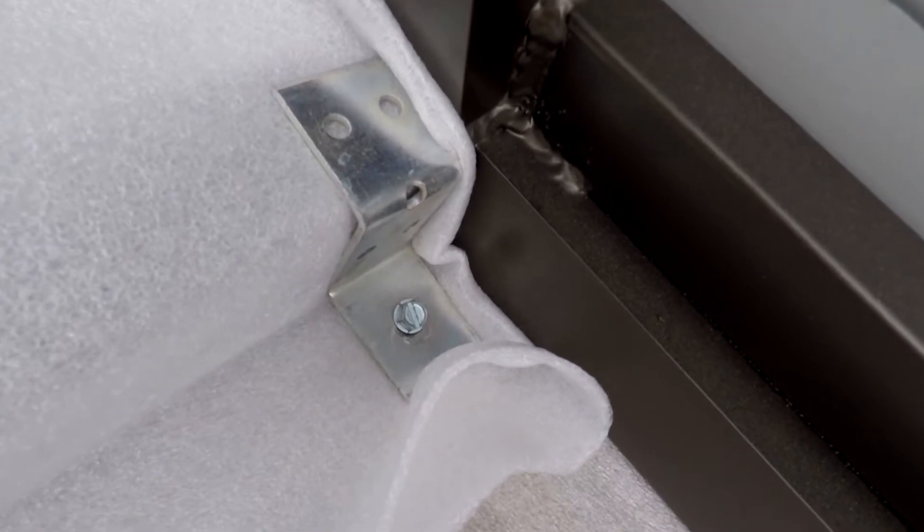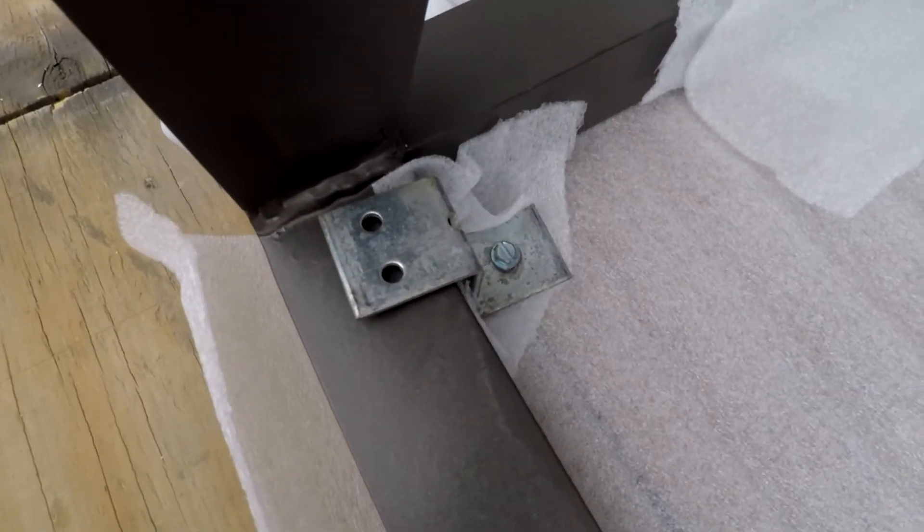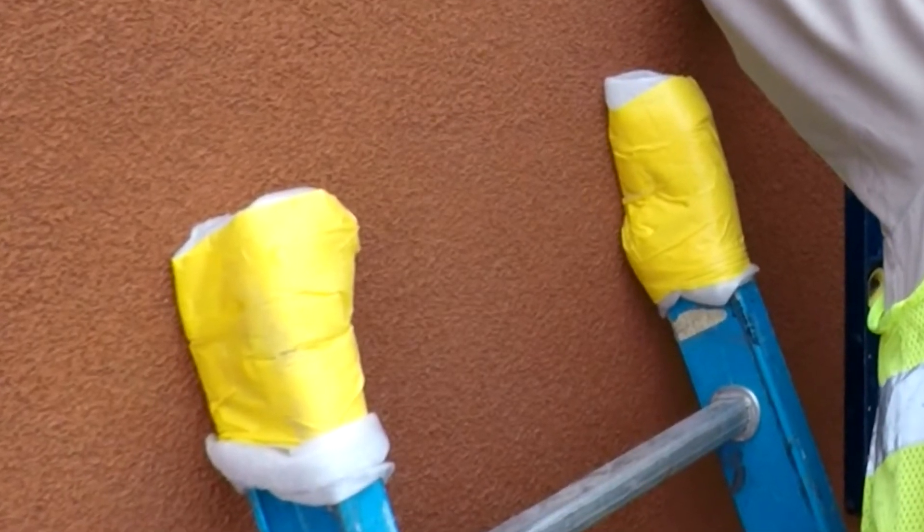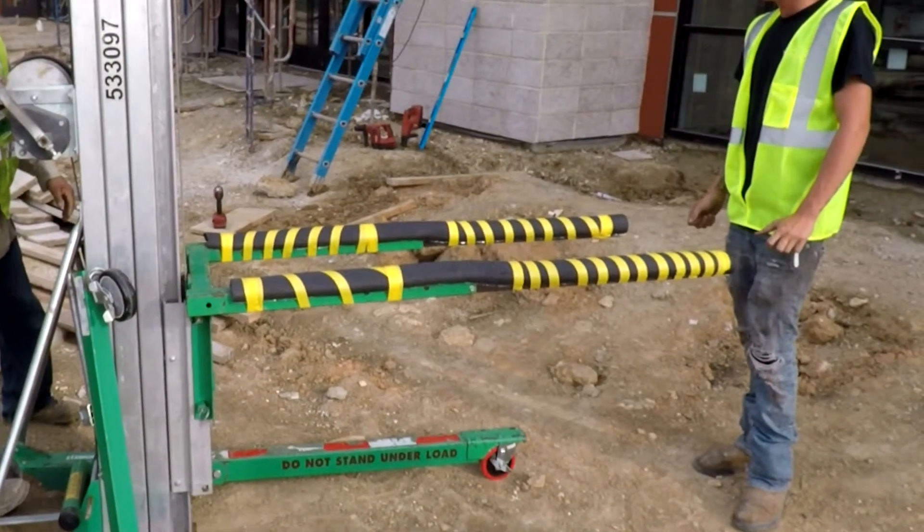As you unfasten and unload the units, check them for any damage that might have occurred during the shipping process. Note that you may want to save some of the protective packing foam and use it to wrap the ends of your ladders and lift.